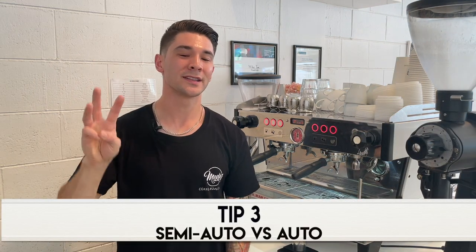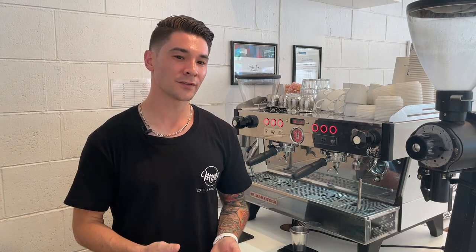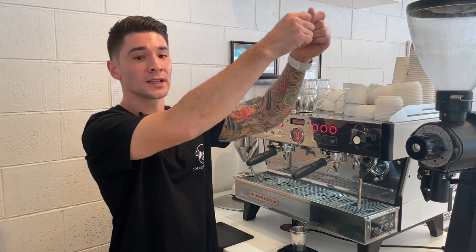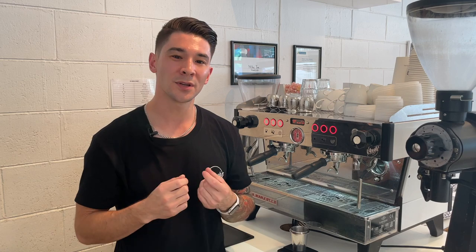Tip number three: semi-automatic versus automatic espresso machines. I'm also going to cover lever and super automatic machines. A lever machine is a traditional or specialty style machine, usually with a big large manual lever that is used to force the water through the filter basket. Semi-automatic: with a semi-automatic machine the barista starts and stops the extraction with the press of a button manually.